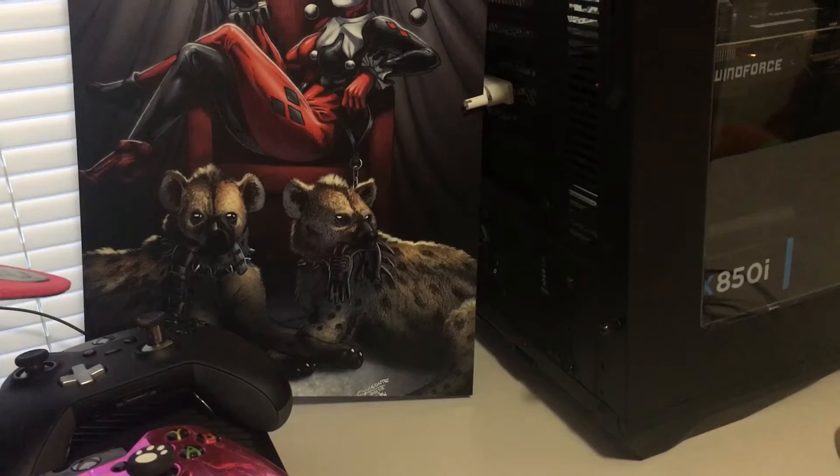Here is a little Harley Quinn picture that I actually got from Angry Joe at the Level Up convention in Las Vegas.